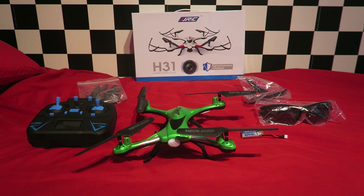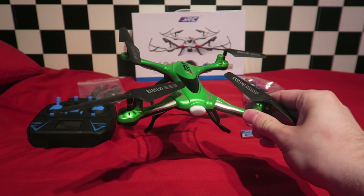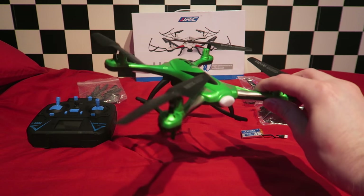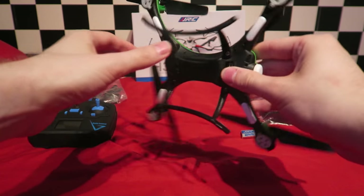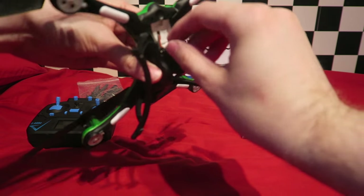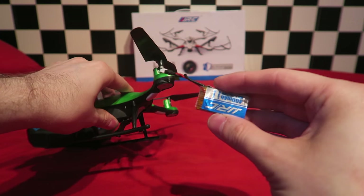Before I go and test that, let's see what you get in the box. The quadcopter comes in green or white colours. It's pretty lightweight at around 75 grams. It could lift a small FPV camera no problem, and maybe an 808-16. There's also a camera power outlet underneath as well. As far as I'm aware, there is no camera version available yet. There is a battery door, which does not seem to be waterproofed in any way.